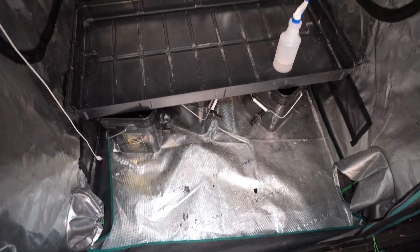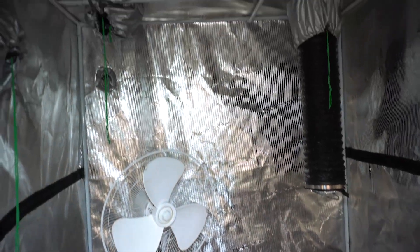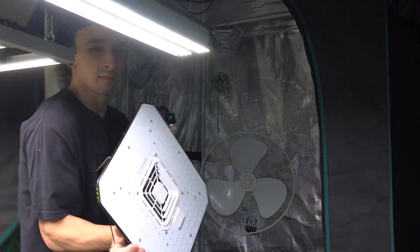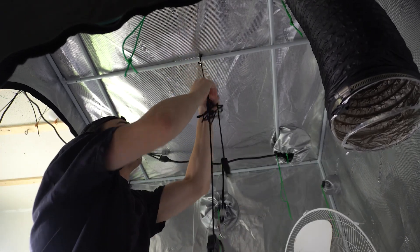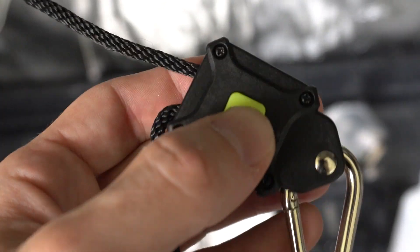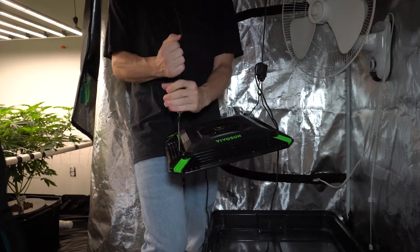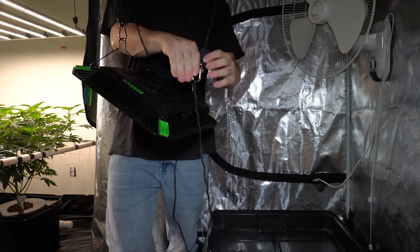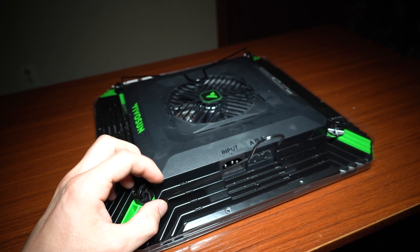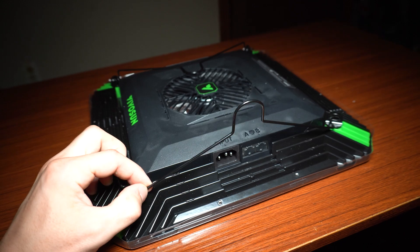We have a pretty empty space in here — a bare grow tent. First thing I want to do is set up the LED. Two light hangers are included, and this looks like Vivosun's new design — they have a button on the side rather than the traditional lever. I thought this was pretty cool at first, until the hanger jammed on me within the first two minutes. I worked it out, but the hanger isn't very smooth when the line gets twisted. One thing I do like is that the hangers connected to the light are integrated and already on there — not much to do aside from flipping them up and hanging the light.